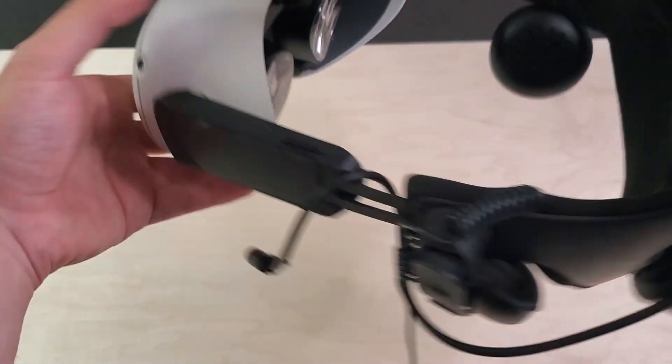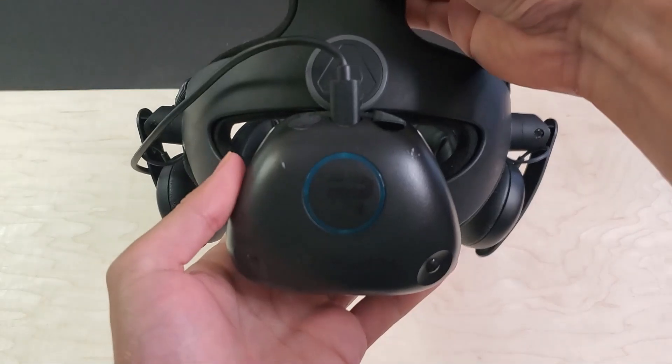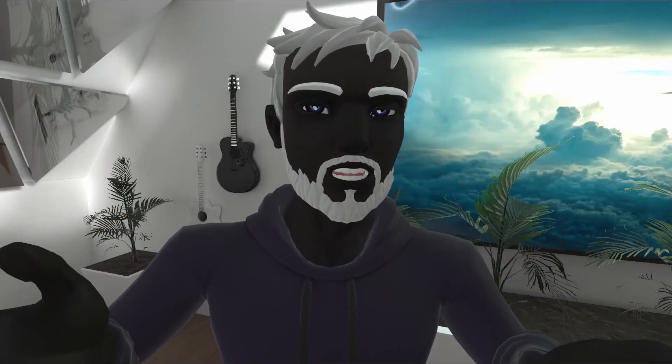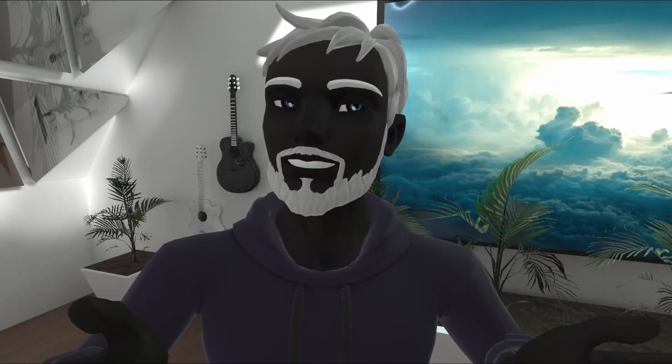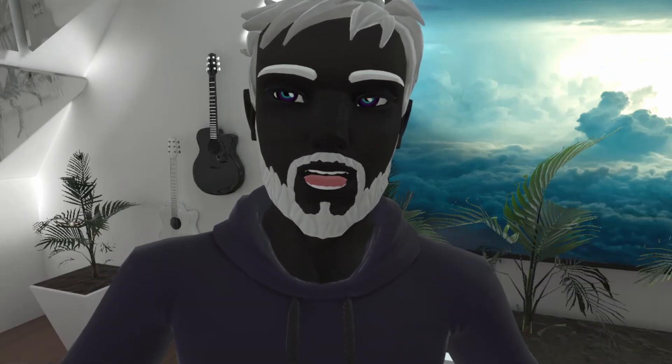You may have noticed that I have my VR Power battery attached to the back of my Deluxe Audio Strap. If you want to know how I did that, I made a video that I'll link to below that shows the whole process. Essentially, with some Velcro and a few modifications, I got the VR Power battery to integrate seamlessly with the Deluxe Audio Strap — and it won't fall off no matter how hard I try.